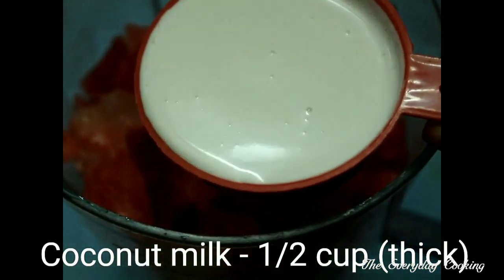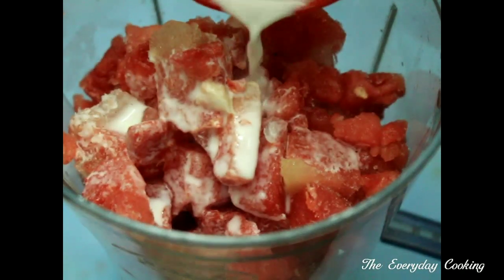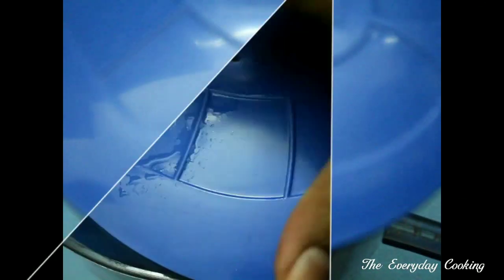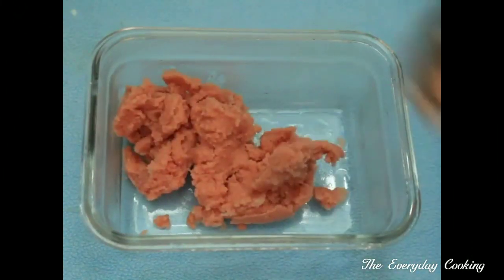Now let us transfer it into a blender jar and add half a cup of thick coconut milk. Use chilled coconut milk — it will give you a nice texture. Blend until creamy. Now let us transfer this into a bowl.